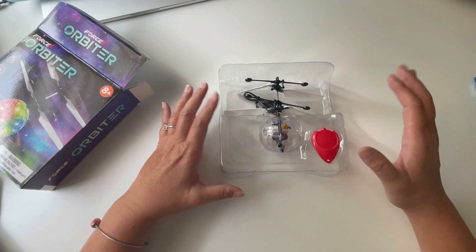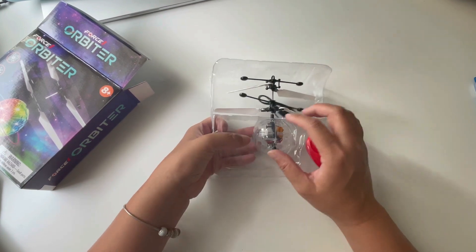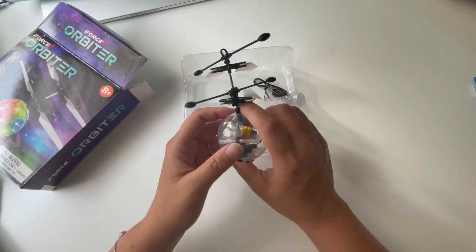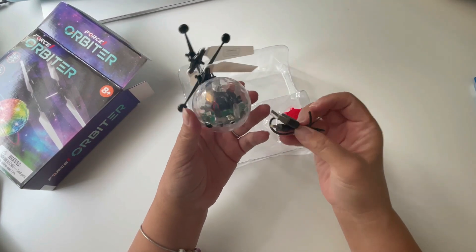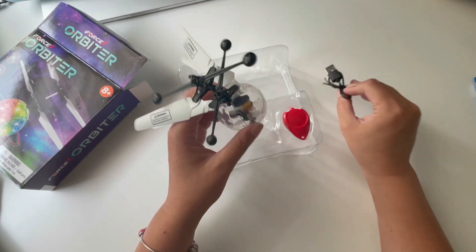Now that we got the opening out of the way, you can see it's around 2 inches for the little orb and then 4 inches up. It has an on and off button and it is rechargeable — not battery operated. Here is the recharging cord.